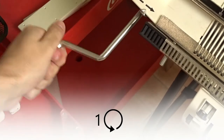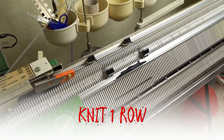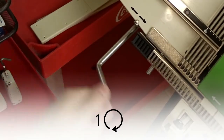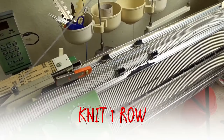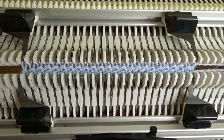Rotate the racking handle one full turn anti-clockwise and knit one row. The lock must be on the left side of the machine. It should look like this. Now rotate the racking handle one full turn clockwise and knit one row to finish the cast on. It should look like this.